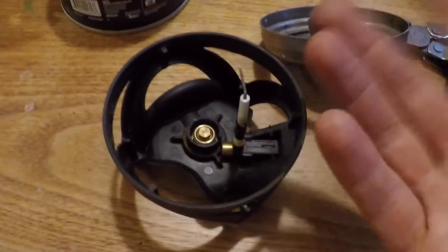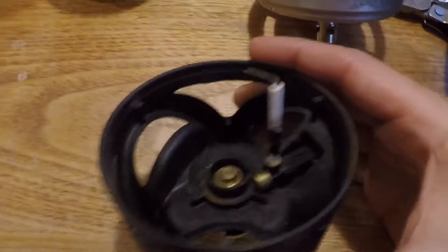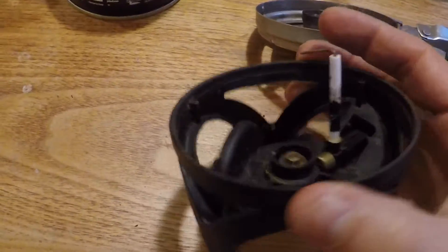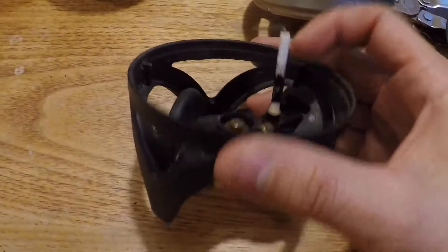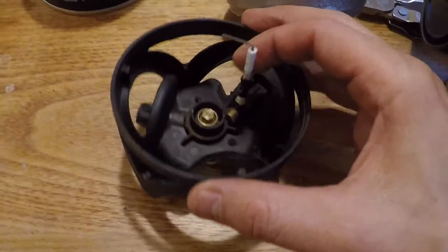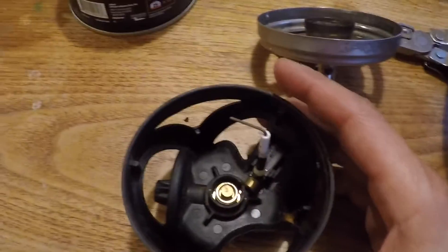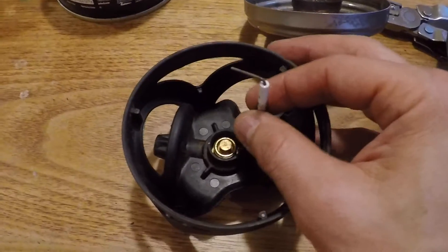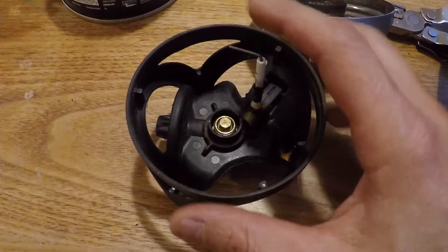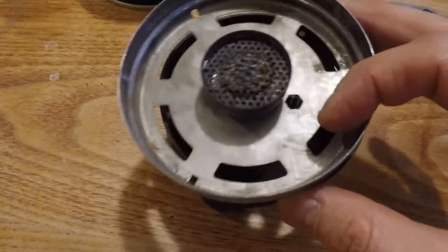You can just order a new piezo from Jetboil — they sell them and they're not hard to come by. But if you like to fix things yourself, I got some high-heat resistant tape and just taped around the ceramic. What that does is it acts as an insulator, blocking the arc from coming out where the crack was and sending the arc back up to the top again.